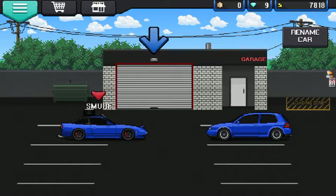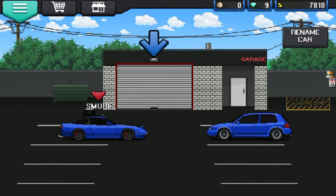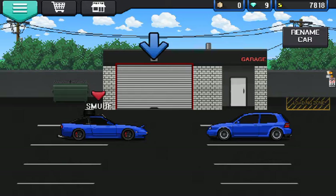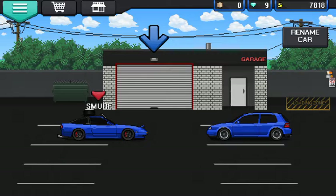I'm gonna leave this episode here of Pixel Car Racer. If you want to see more of this game, hit that like button and let me know down in the comment section below if you want to see more Pixel Car Racer with Smurf and Dr. Pepper. This is an amazing game — hope you guys enjoyed it. Hit that subscribe button. My Instagram is in the description below. This has been Pixel Car Racer — have a good night and peace out!